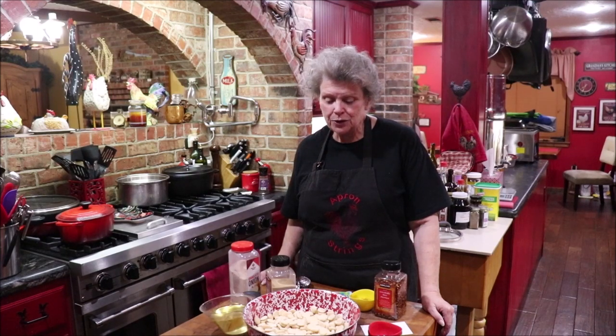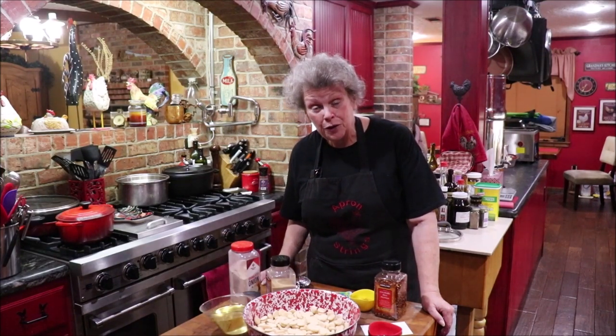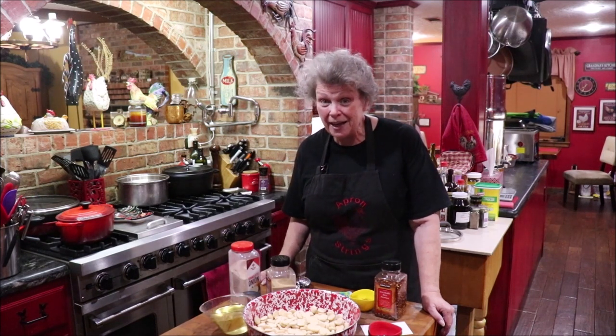Well, good evening y'all and welcome back to Apron Strings. I'm in the kitchen tonight thinking about the holidays and what I might want to fix when they roll around. I'm going to show y'all something that I like to make to have for them to just snack on when they come through wanting something a little bit hot or a little bit salty — fiesta ranch flavored oyster crackers. It's a good treat and it's easy to make. Just takes a little bit of time mixing it up and pouring it in your big old bag and letting the flavors all blend.